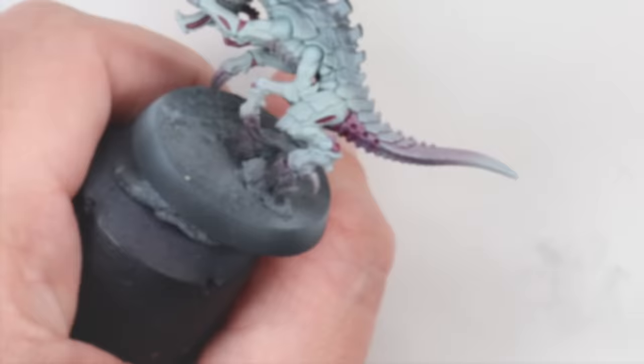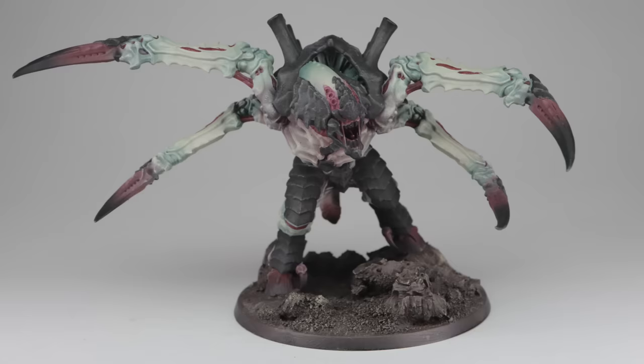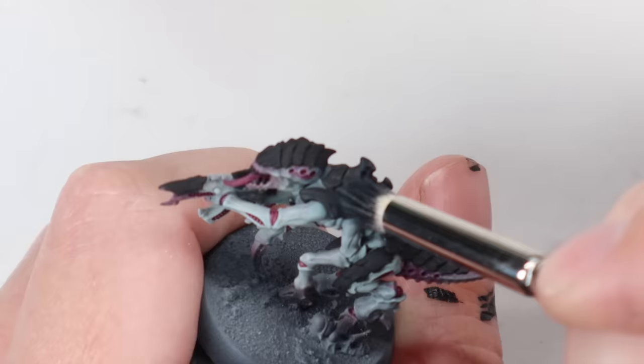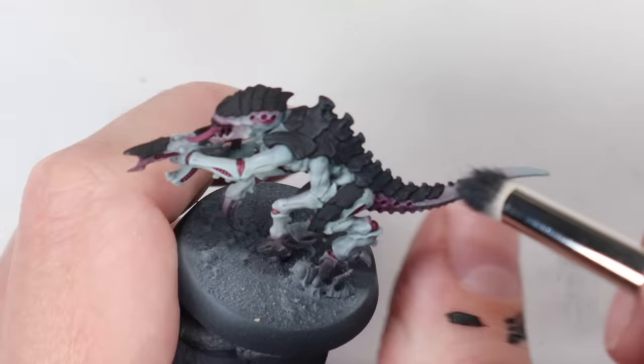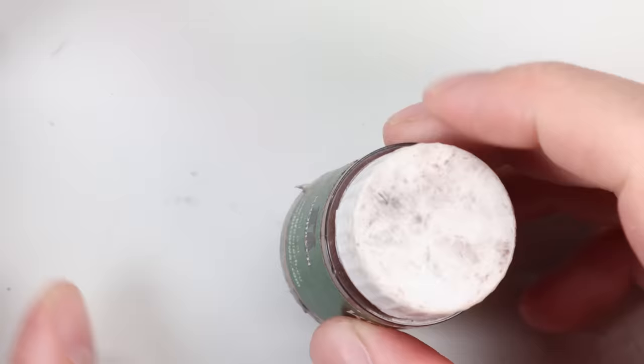Then it's a simple case of painting the carapace black. We then pick out that texture we applied earlier with the plastic glue and plastic putty — just Iron Rack mixed with black to give a grey. A quick drybrush over the carapace. Don't worry if you get a tiny bit of over-brush; it just adds to that grimy look.